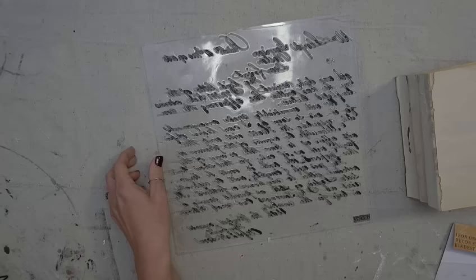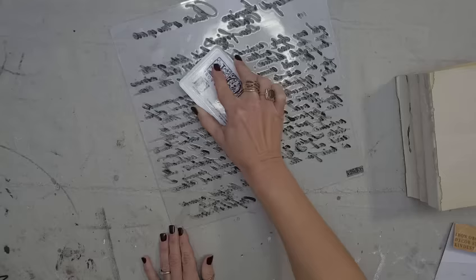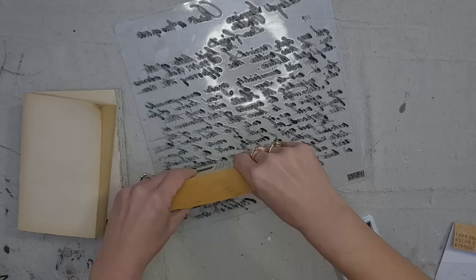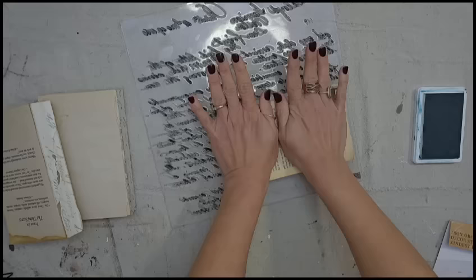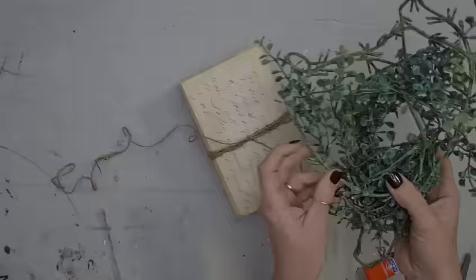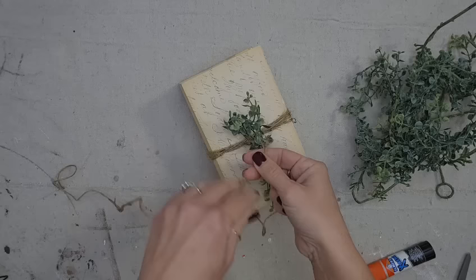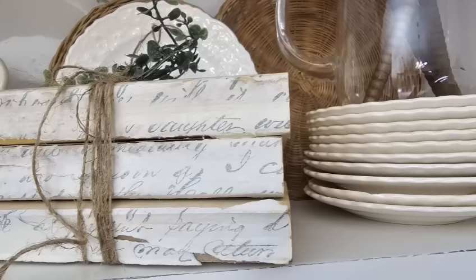Now you can stop there — it looks good — but I want to use the IOD Kindest Regards stamp; it's like French handwriting and it's so pretty. I'm also going to use IOD's China Blue ink because I think blue ink with this is really going to look good. I ink up my stamp and push the books into the stamp and it comes out so good. I'm doing a book stack, but I think a single book also looks really good. Since I'm doing a stack, I want to bind them together using a little jute twine and some sprigs of greenery from the Baby's Twilight Garland — I just love the vintage look of this greenery.